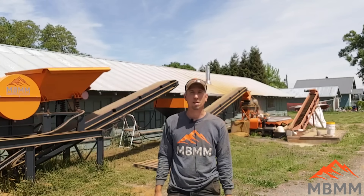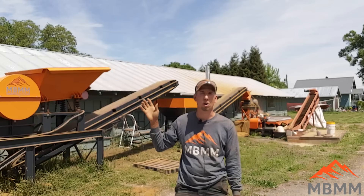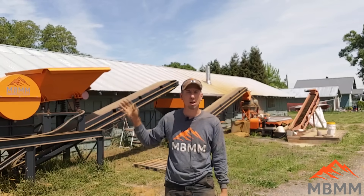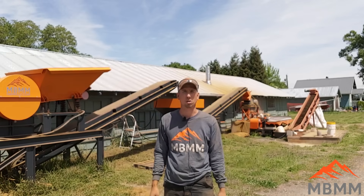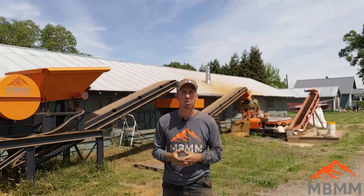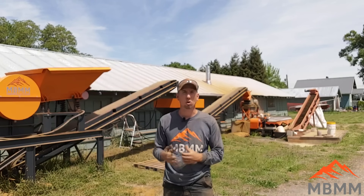Hey guys, my name is Jason with Mount Baker Mining and Metals. On today's video we're going to be running one ton of ore through our one ton per hour turnkey system here behind me. We're going to run it through the jaw crusher, the hammer mill, and then onto the shaker table for final concentration of the gold. After the shaker table we'll take our concentrates and refine them into our final gold buttons. Let's get started and see how much gold we can recover.